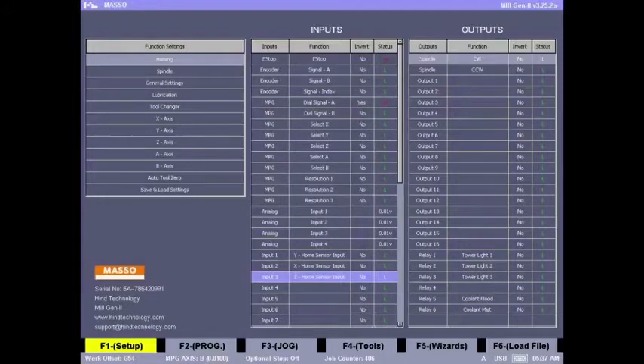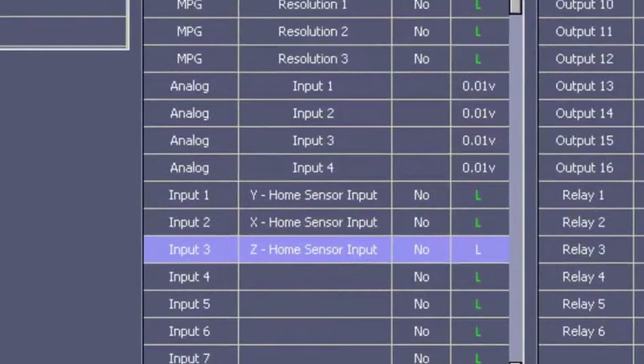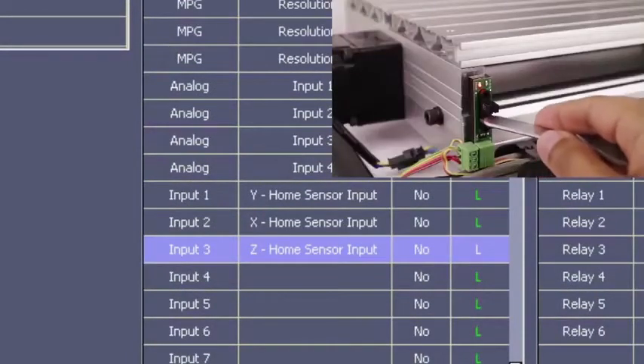Please note that all homing inputs must show low when not triggered. If you get a normally high signal from your sensor or switch, you can invert that signal by pressing the space key. At this stage we can also check if the wiring to the sensors is okay by looking at the sensor status changing from low to high.